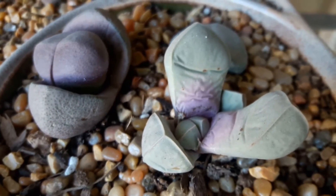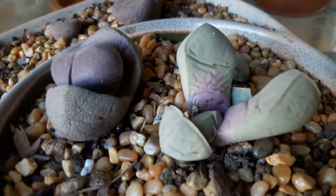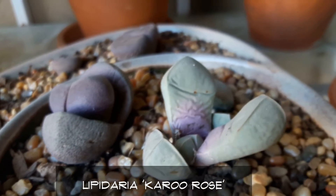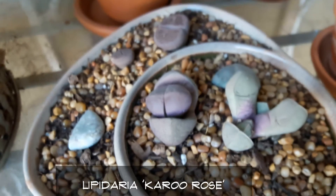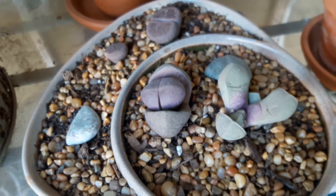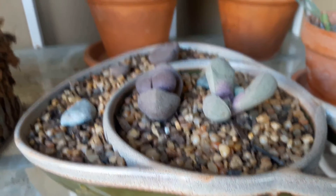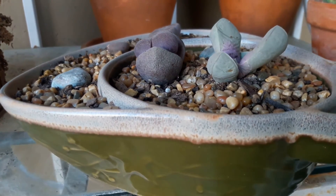One surprise that I got this week was my split rock — it split and it's getting a new little growth inside there. It never flowered or anything; it just started splitting and the new growth started going. I'm not watering it, I'm letting it just grow on its own, and it's doing wonderful along with the other split rock and lithops in this little dish.